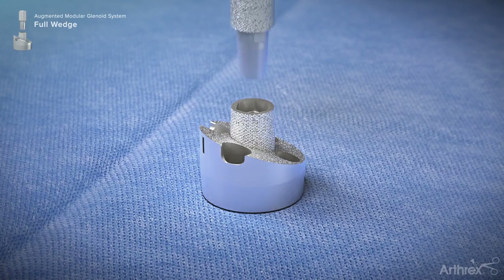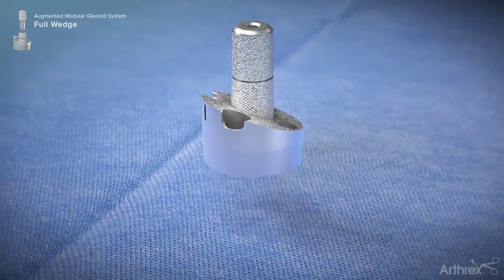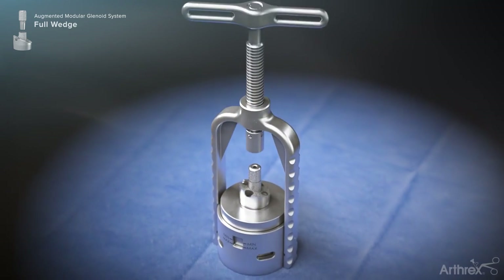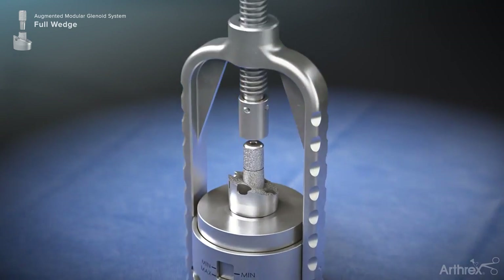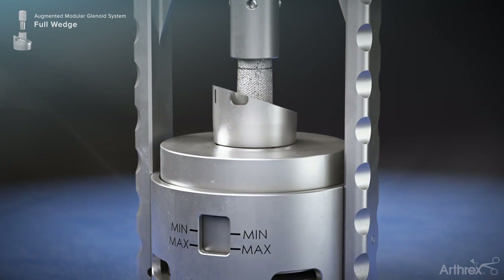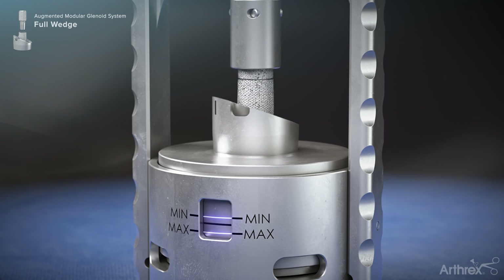On the back table, the selected base plate and central post are joined, gently placing the central post onto the base plate taper. The base plate assembly is placed into the base plate taper assembly press. The handle of the press is then rotated until the laser line within the window of the press indicates that enough force has been applied to couple the base plate components.